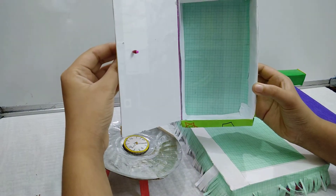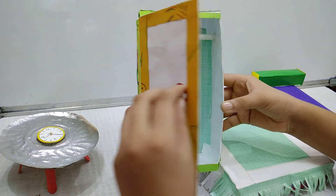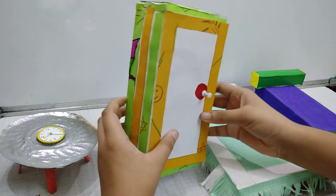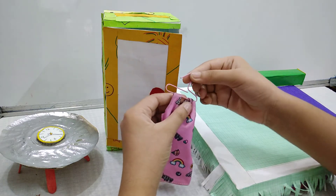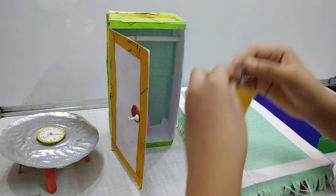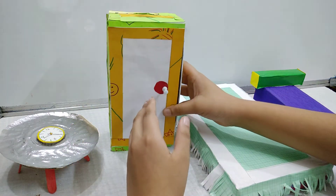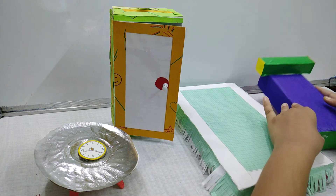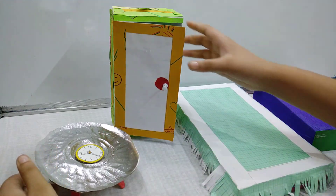You can open the cupboard also. We can hang some clothes over here. I have made some hangers using paper clips, so here we can hang them. The same way I have made this hanger also — we can hang clothes on this too. Now let's have a look again: this is the smaller bed, this is the larger bed, this is the study table and the clock, and this is the dressing table.